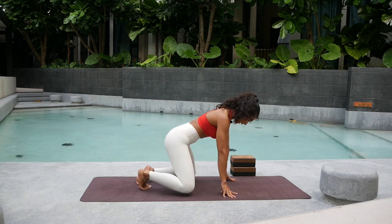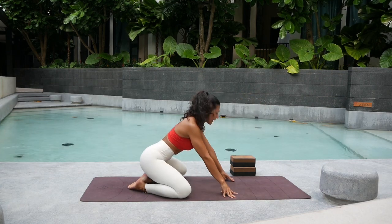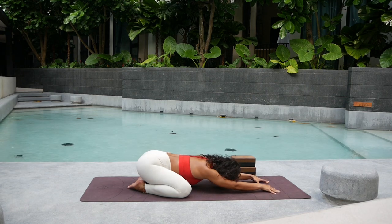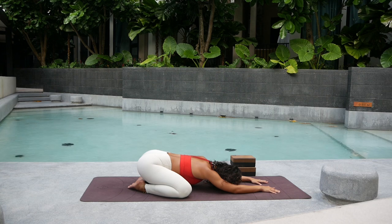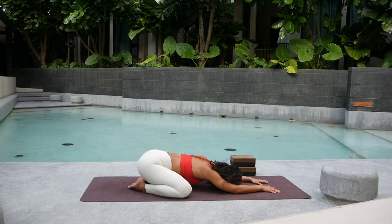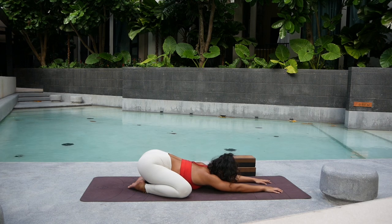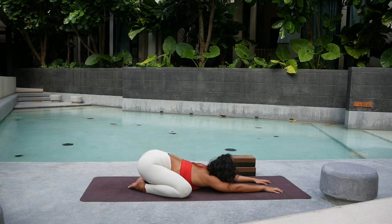We'll be starting in child's pose today. Get your knees wide apart, bring the big toes together, set the hips back towards the heels, and gently walk your hands forward. Try to find a calm breath at the beginning of practice. Really allow your shoulders and back to relax. If it's possible, let the chest melt down to the floor.